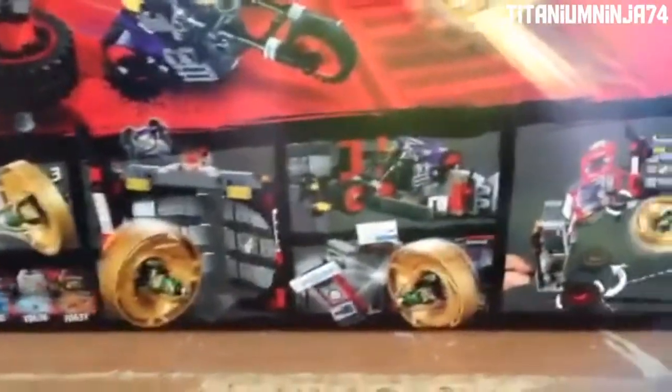We have the Garmadon logo covering the corner, and then we have Spinjitsu Master Lloyd, Snake Jaguar, Ultraviolet, Skip Vicious, and Nails. Take a look at the art — 530 pieces. The actual size of Spinjitsu Master Lloyd and the names of the characters. The three Oni Masks — this set includes the Oni Mask of Hatred. Here we have Lloyd in the corner, the functions of the set, and the Spinjitsu Master advertisement, because this set includes the Spinjitsu Master set. Let's get into the minifigures.